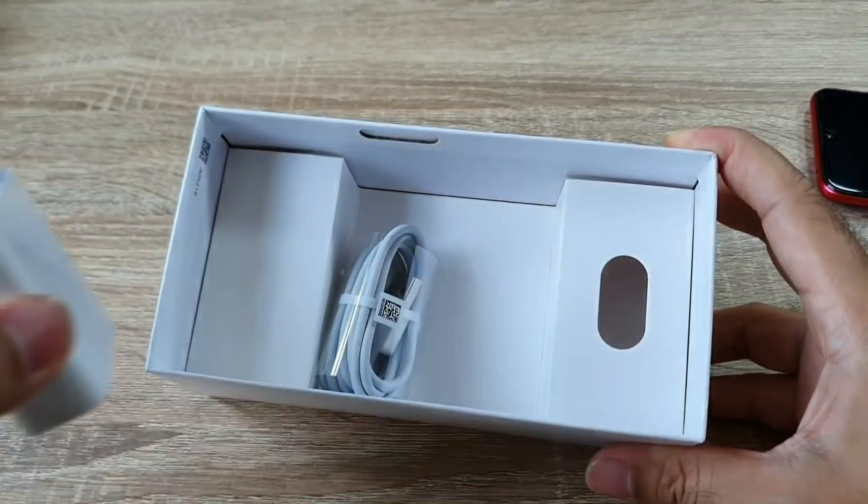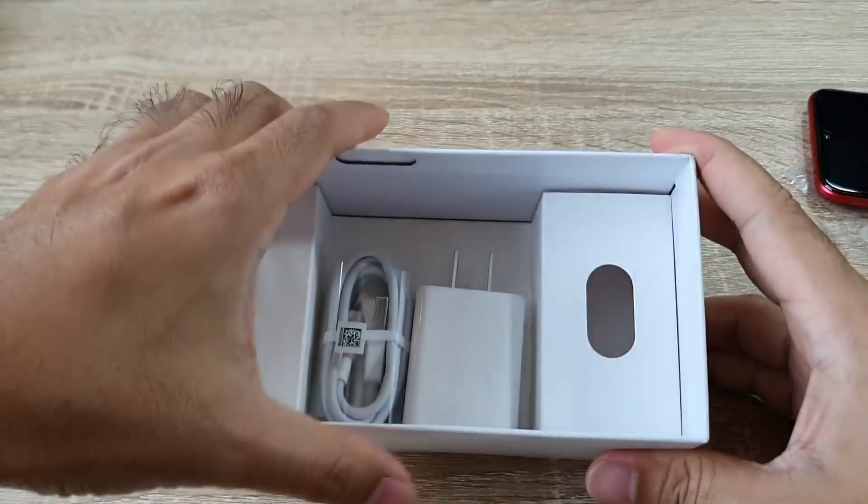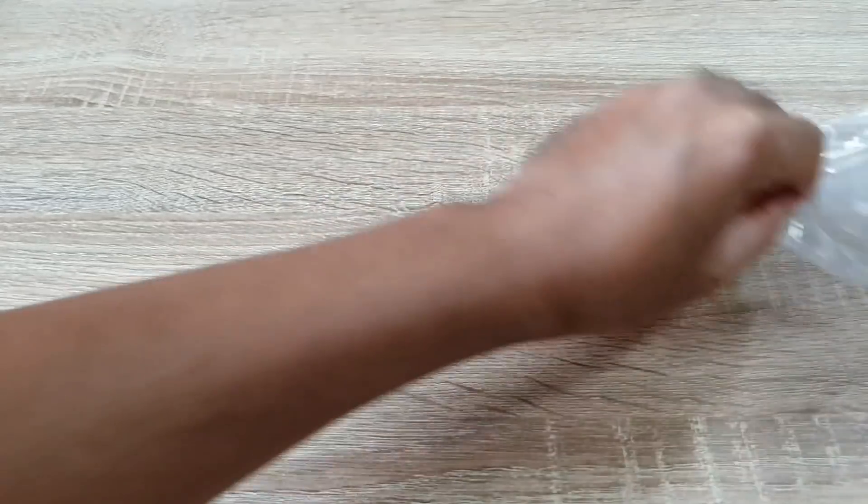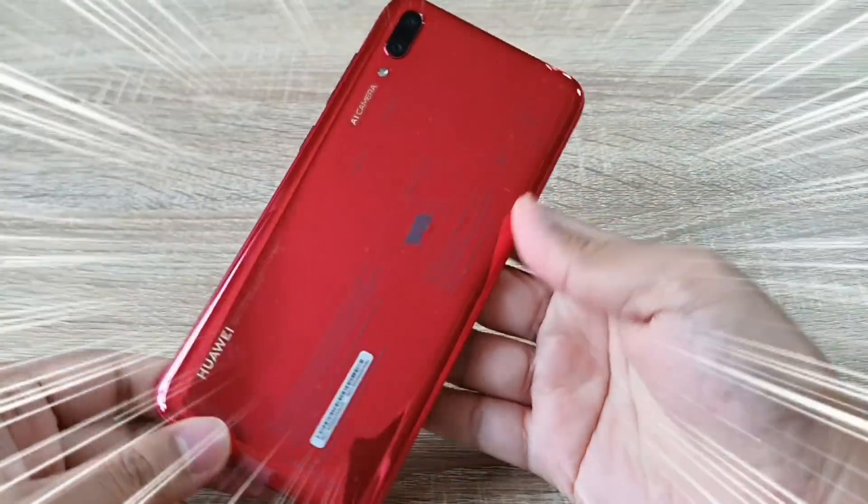I have the SIM card tray, so I'm going to go to the SIM card tray. This is a SIM card tray. Here we go. It's a SIM card tray.